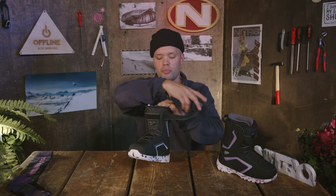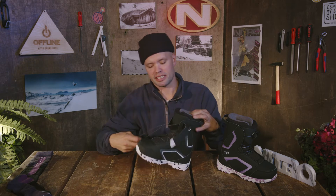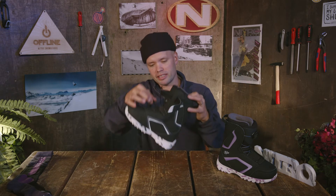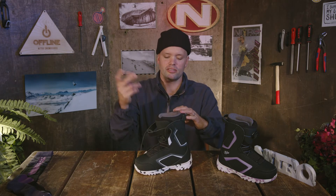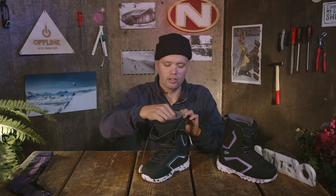It's just as easy to take off. All you gotta do is open the power strap, take the QLS handle, pull it out away from you, disengaging the laces from the QLS component, then pull on this bailout tab and open up the boot — step out and you're done snowboarding. It's super simple. The idea is to make it simple, allowing kids to easily get into their boots and put them on themselves.